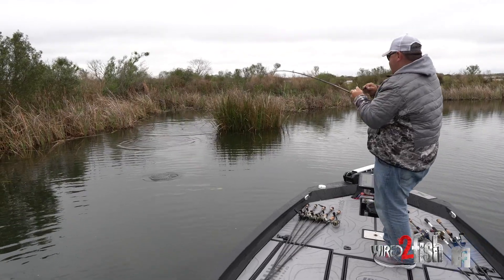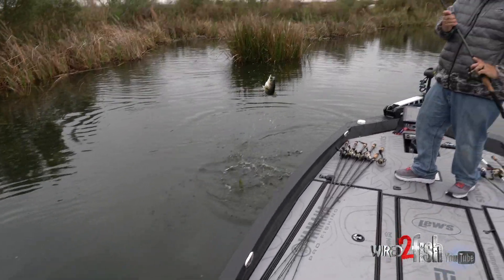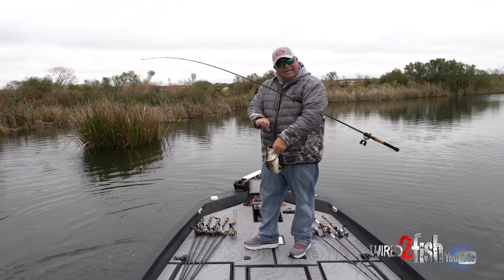Look at that. This is amazing. Doesn't get much better than that.